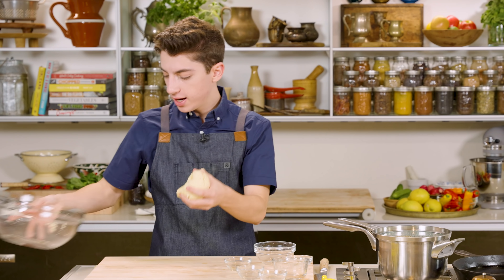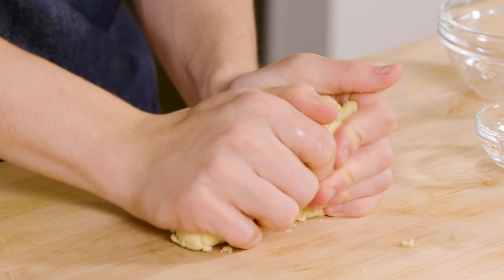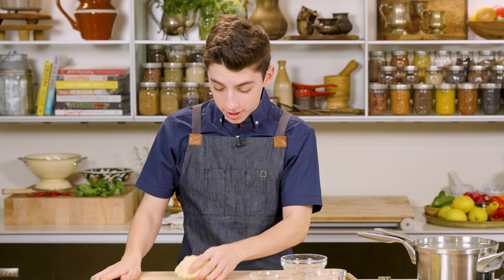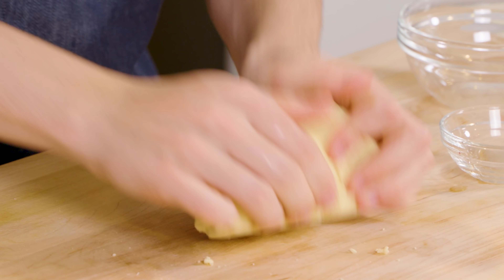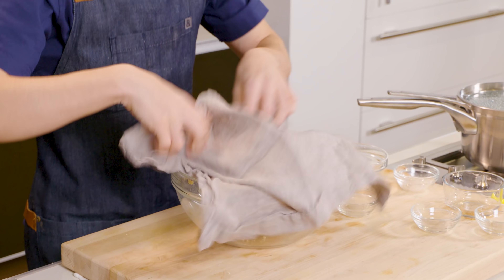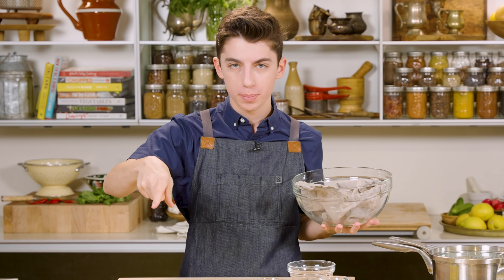Now we're going to add in some water and we're really just going to mix this until it forms a very firm dough. If you think it's a little bit dry, just keep on mixing — give it a chance. The water will come together and then you're going to have a firm but also very smooth dough for our puri. Our dough is now ready. I'm going to place this to the side and knead it on my surface until it comes fully together. Not much kneading is required. I'm going to cover this with a towel and let it chill out for about 30 minutes while we make our potatoes.